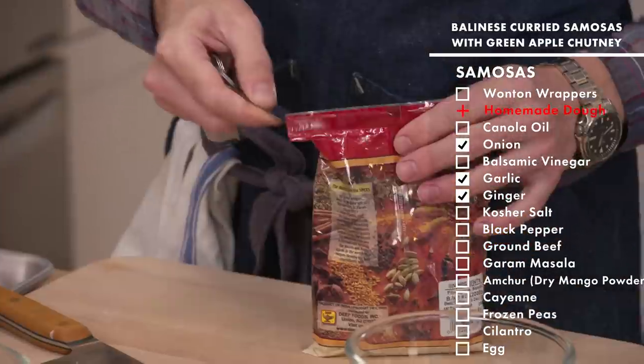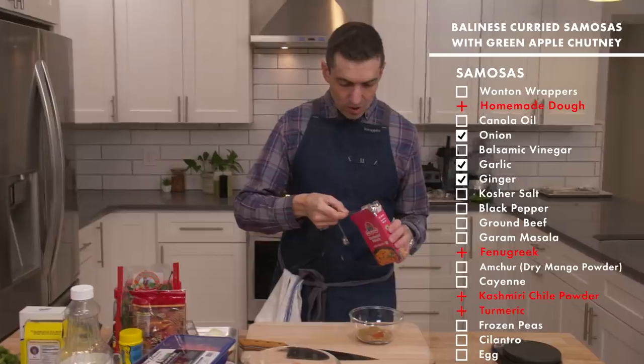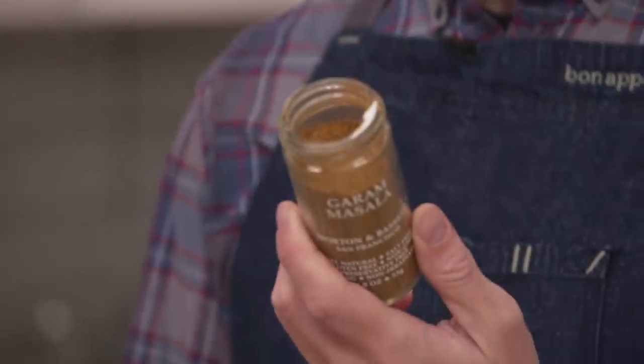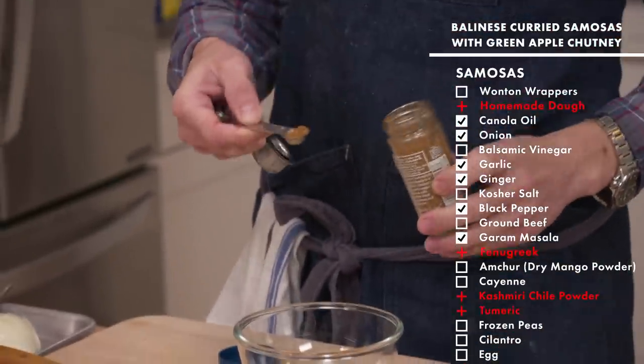I'm going to make a master blend of spice mixture: cumin, coriander, a little bit of the fenugreek — a little bitter, a little floral. I find the Kashmiri chili powder to be just a little bit more nuanced than cayenne. Some black pepper. You could also have some amount of garam masala in here. So here it's like you've doubled up on certain ingredients — you've got cumin, coriander, black pepper, but then you have a little bit of cardamom, cinnamon, red pepper, nutmeg and allspice. So you introduce a little bit of that warm spice in the form of allspice, nutmeg, cinnamon and cardamom.